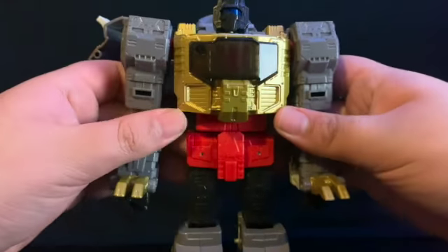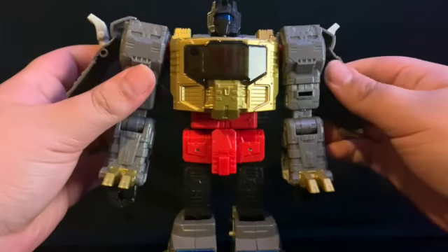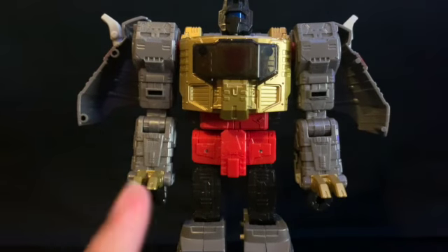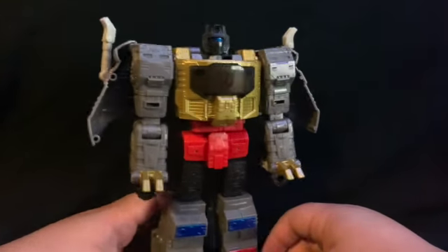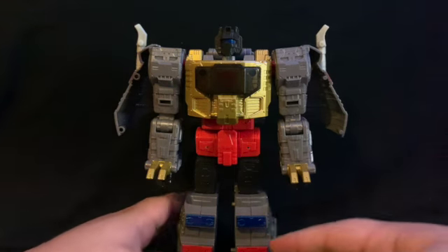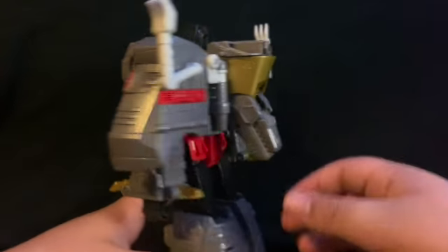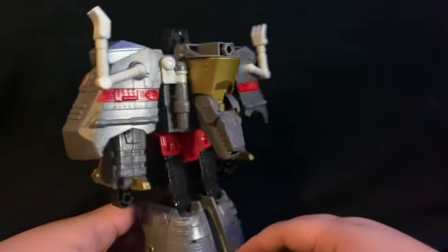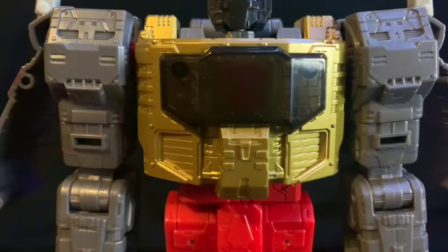Come back up here — we're at the home stretch. Put his dino head down. Let me get the camera situated because he's getting tall. There we go — he's now in robot mode. If you ask me, this is a pretty good-looking Grimlock. This is very accurate to G1. I don't remember if his dino head was just sticking out or tucked away, but it looks good nonetheless.